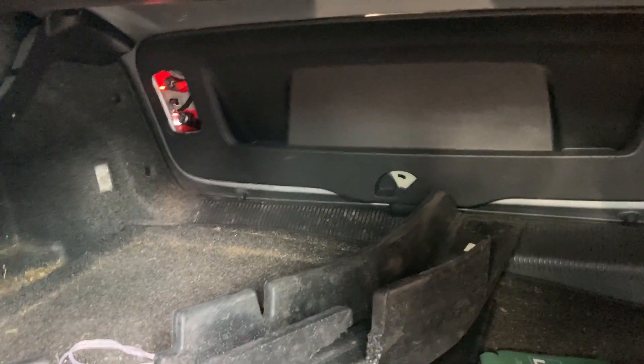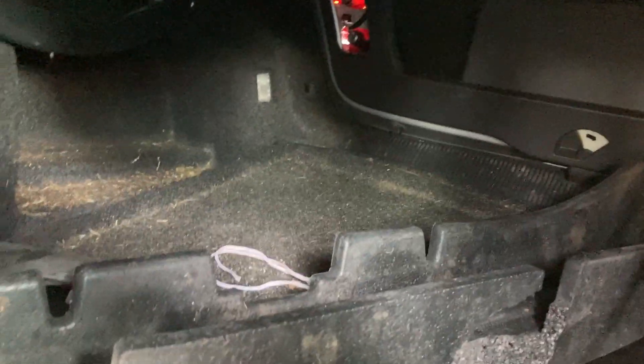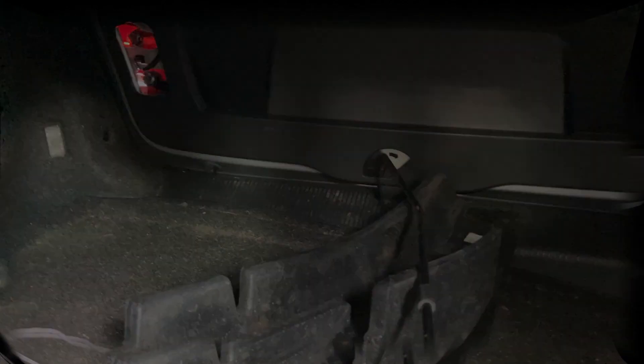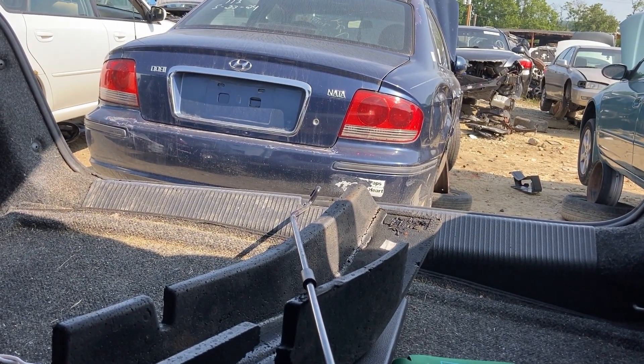I'll put the phone down here a minute and reach up through here with the hood prop. Use something long and straight when you're doing this at home. Okay, so I pushed that to the right, and it popped it open.